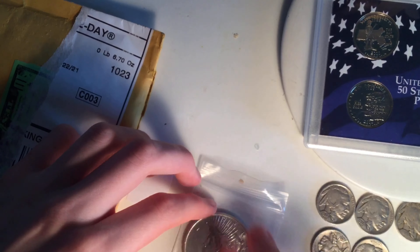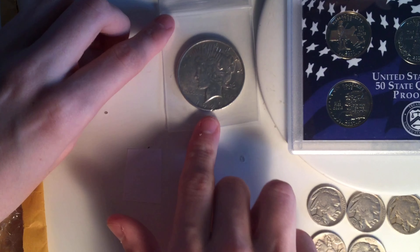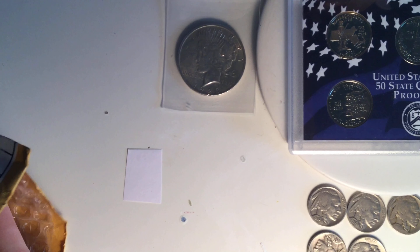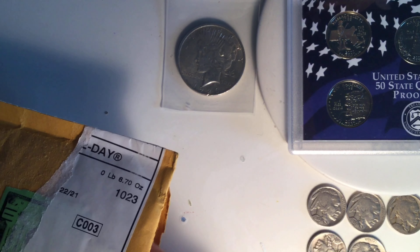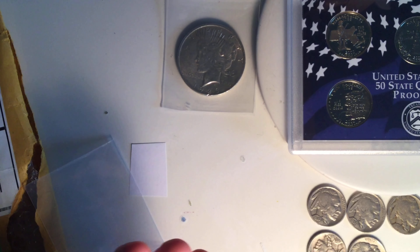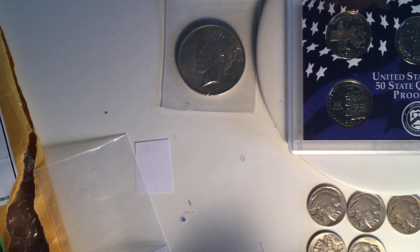And we've got my second ever Peace Dollar — 1923 Philadelphia. Let's take it out. This is a very beautiful coin, my second ever Peace Dollar. It's very, very thick — let me put the Buffalo Nickel in comparison. Very, very nice coin. It's got nice detail, and it's got some luster. It is a very, very nice coin. We'll keep this on top of that for now, right here on the side.